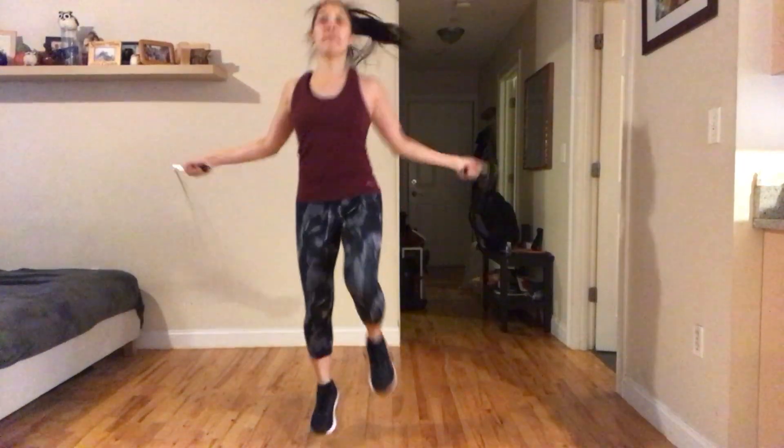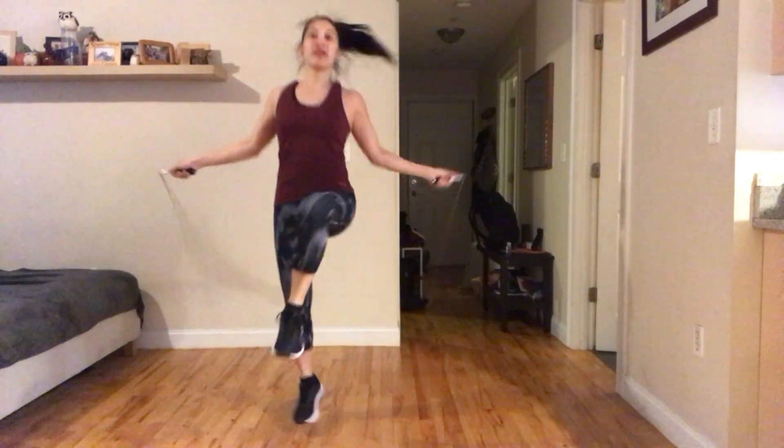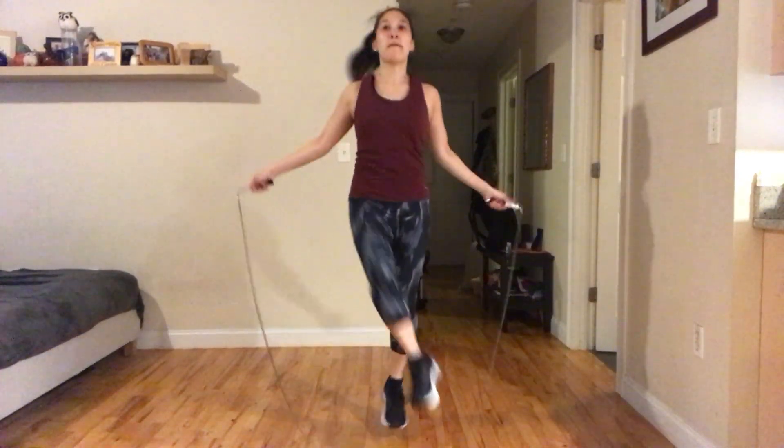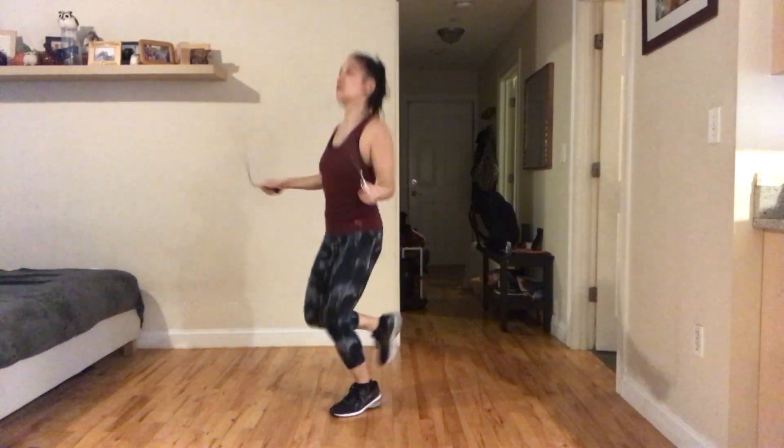We're going to try that punjab drop move. How are you doing? Keep the hopping going. Back to basic — awesome job there. We're going to do single kicks and double kicks. Here we go. Single. Going for a follow-up. Let's try the double.